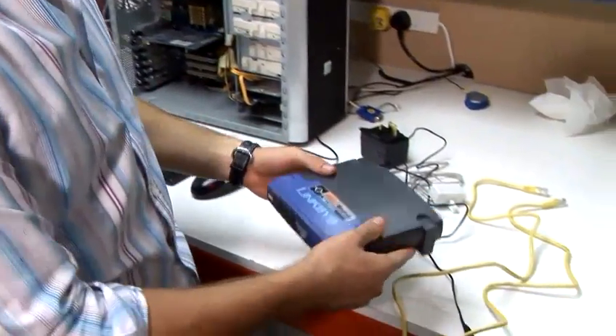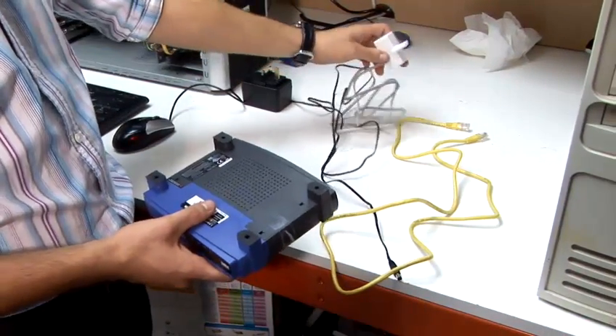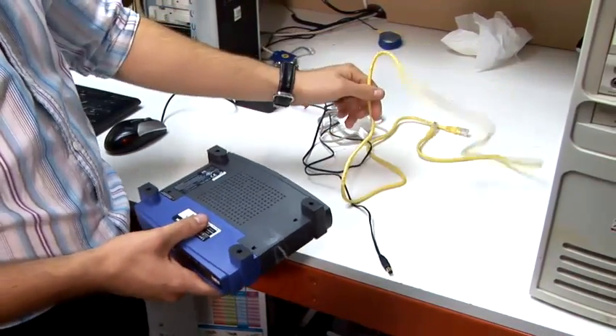Once unpacked, the router comes with components in two different stages: power lead, microfilter, and ethernet cable.